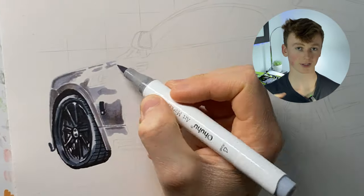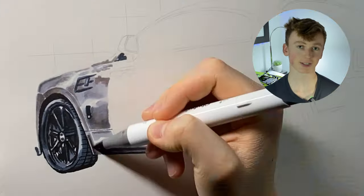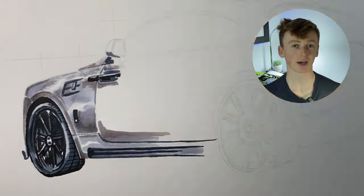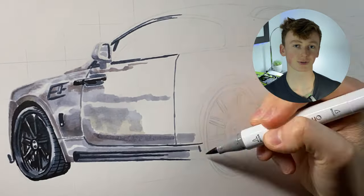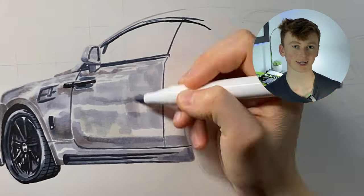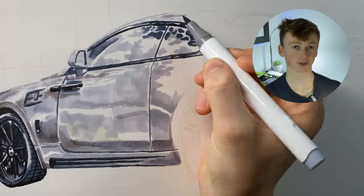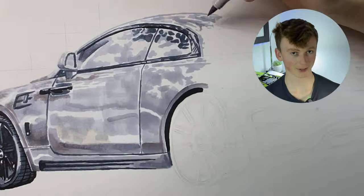I then continued working my way to the right, jotting in where all the shadows and highlights need to go. The reason I'm doing all of this is to act as a base layer for the coloured pencils later — because when you do coloured pencils straight onto white paper you can often get white speckles showing through that tint the pigment on top. But if you've got grey down already, the grey pencils on top will look really nice and saturated and solid, like actual car panels.